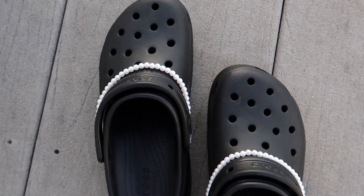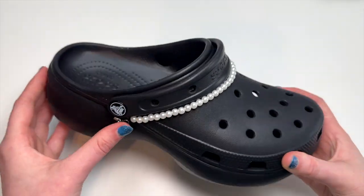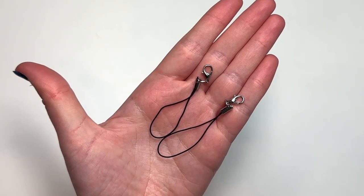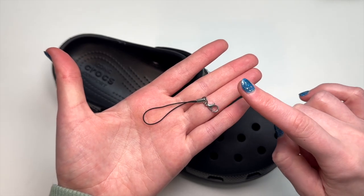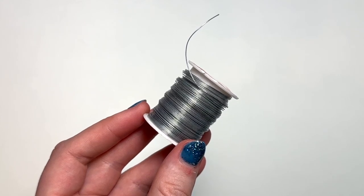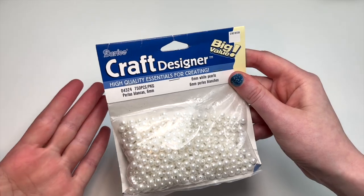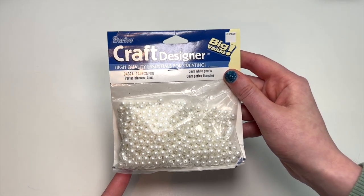Next, I wanted to make some of those beaded chains that were popular on TikTok last year. To attach these ones, I ended up using some of these little cell phone straps — I had these left over from another project, maybe from when I used to do DIY squishies. Besides the cell phone straps, you're also going to need some 26 gauge wire, some jewelry pliers and wire cutters, and any beads that you want. For this I just used some six millimeter white pearl beads.